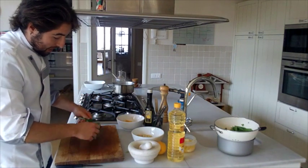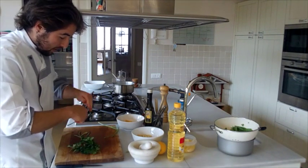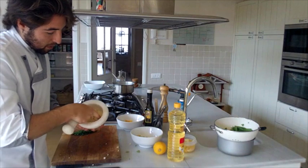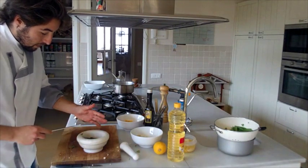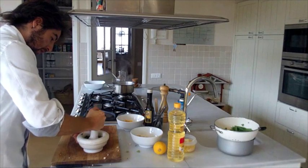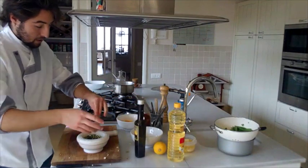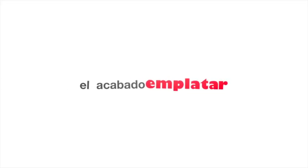We will make a picada — which is what it's called in Spanish — of parsley and almond. The almond should end up somewhere between roughly chopped and almond flour. Mix it with the already chopped parsley and give it a couple of presses to incorporate everything well. Add a drizzle of olive oil. And it's ready.